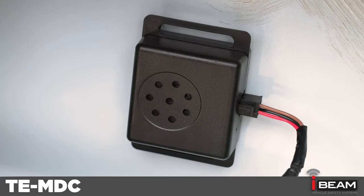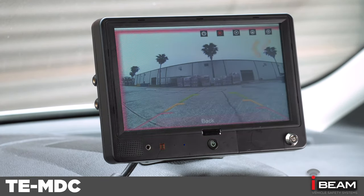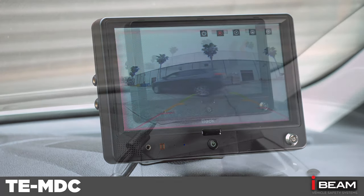There is also a speaker that is included to allow for an audible alert of an obstacle in the sensing range. There is no extra control module or configuration needed with this camera.